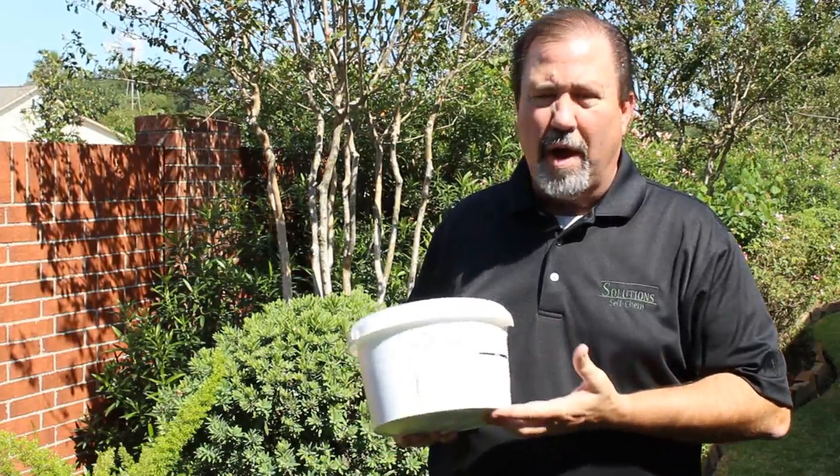So you're looking for a few tips to get rid of rats and mice? Hi, I'm Keith McCoy. Welcome to another how-to video from Solution Self-Chem. Today we're going to discuss a product called Eradication.